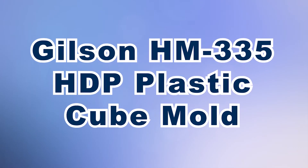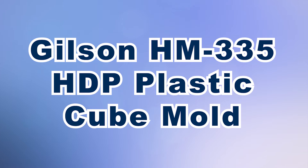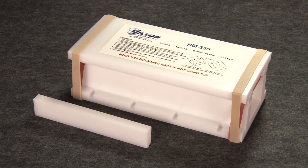The Gilson HM335 HDP Plastic Cube Mold is a machine 2-inch squared mold to produce cube specimens with accurate dimensions and symmetrical shapes.